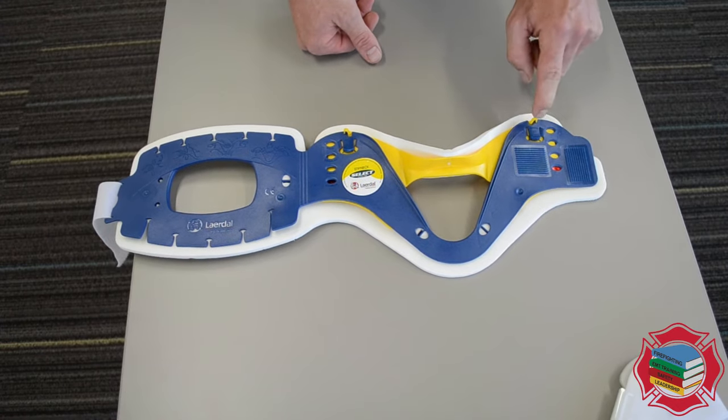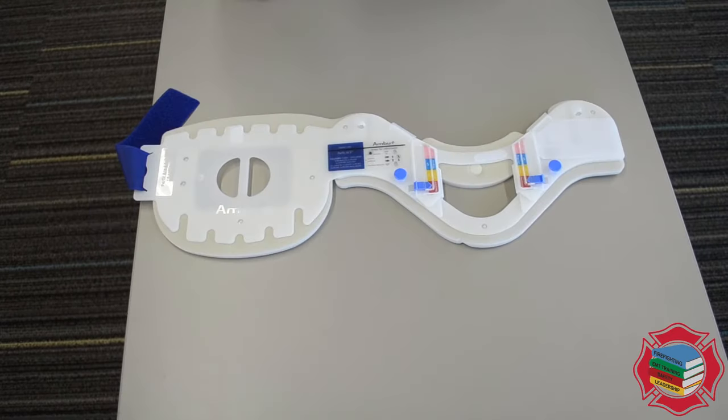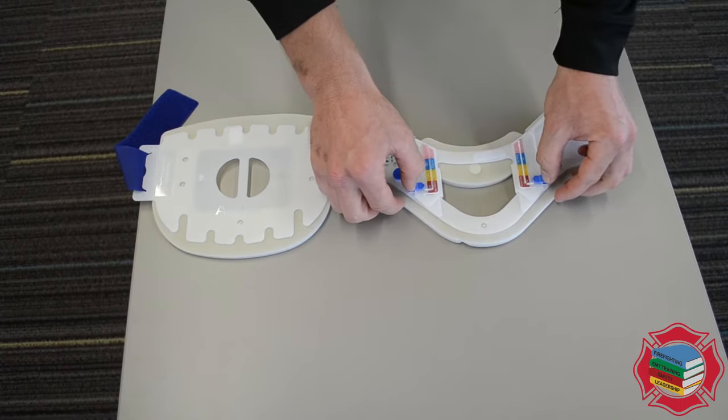Also, very important — make sure that once the correct size is chosen, you actually lock in both of the tabs. There are four locking mechanisms on this: two locking pins and two locking tabs.